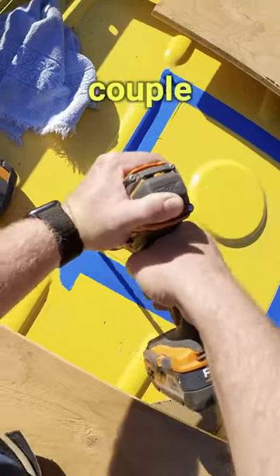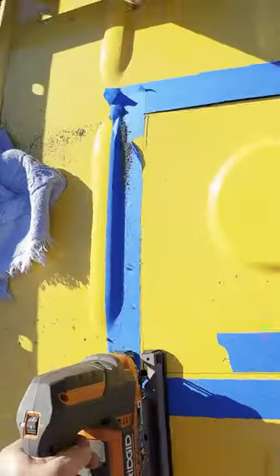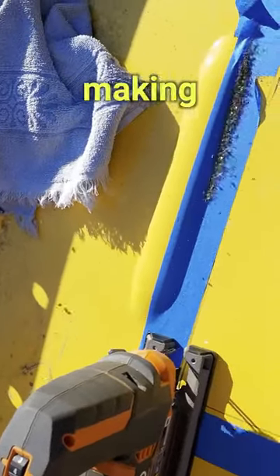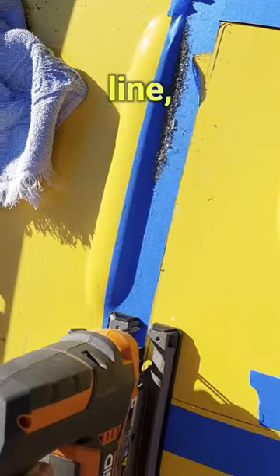First, I drilled a couple of pilot holes. Then I took my jigsaw and carefully cut out the shape, making sure to follow the traced line I had marked.